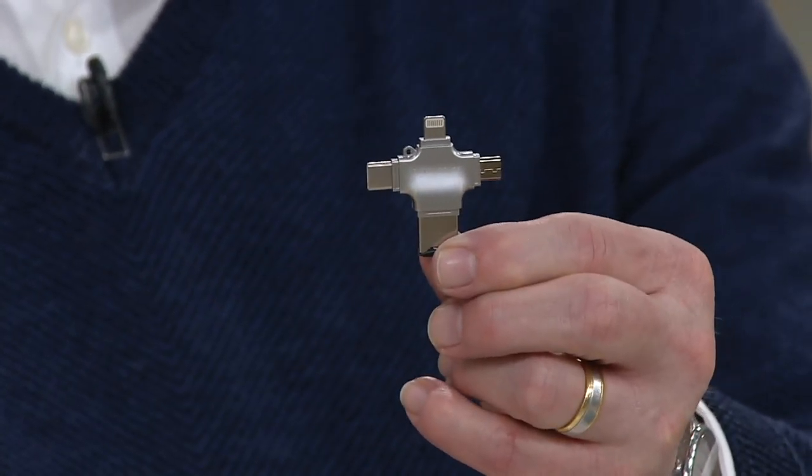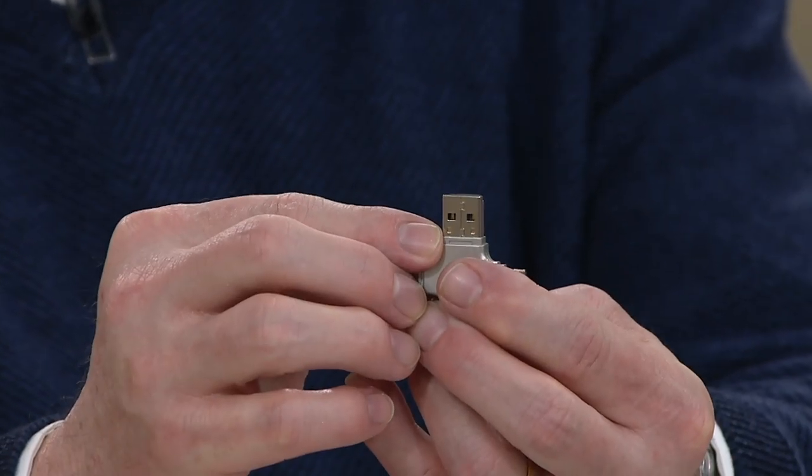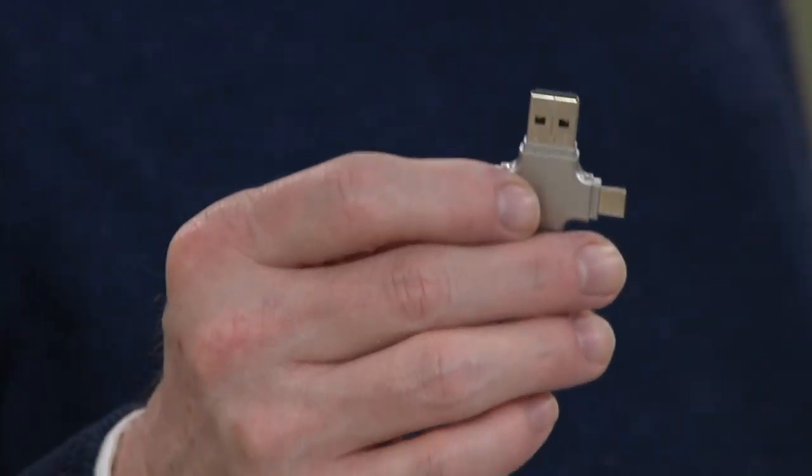The difference between this and a traditional thumb drive: a traditional thumb drive just has one USB port, which we use on PCs and older Apple computers. The Triple Play has ports for Android phones — things like Kindle, Samsung, and LG devices — and for Apple devices. New ports, old ports, it works with them all.